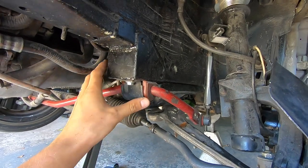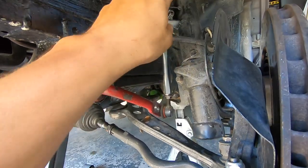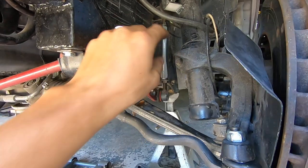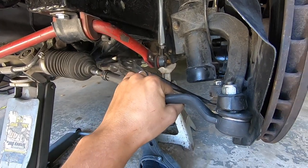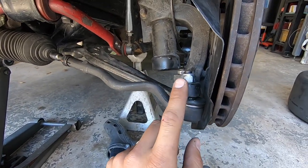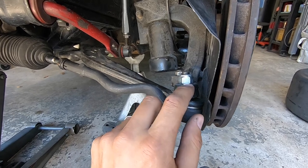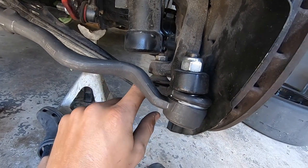I have custom sway bar brackets with an Eibach front sway bar. These are E36 M3 control arms, and E46 330Ci outer tie rods that I had to modify and shorten because I ran out of adjustment. I tried using E36 tie rods but the taper stud diameter is smaller than the E46 knuckle. The taper bolt on the E36 arm is identical to the E46, so that fit perfectly.